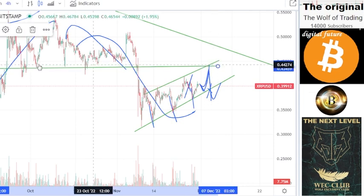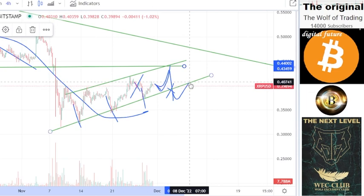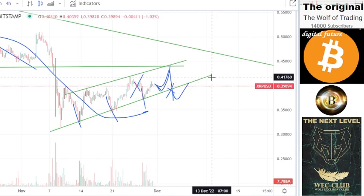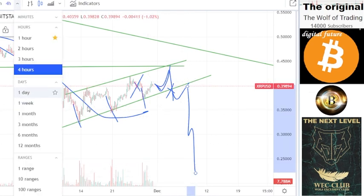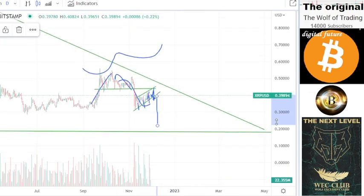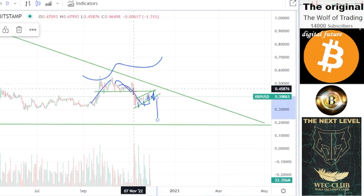If you look to this area you can see they make a retest of this level. Everything is manipulated. The price will go here to 44 cents, go downside, make a retest here at 40 cents, and then finally this move is very aggressive. Finally we can drop to these areas. Then you can see the inverse left shoulder, head and right shoulder formation.